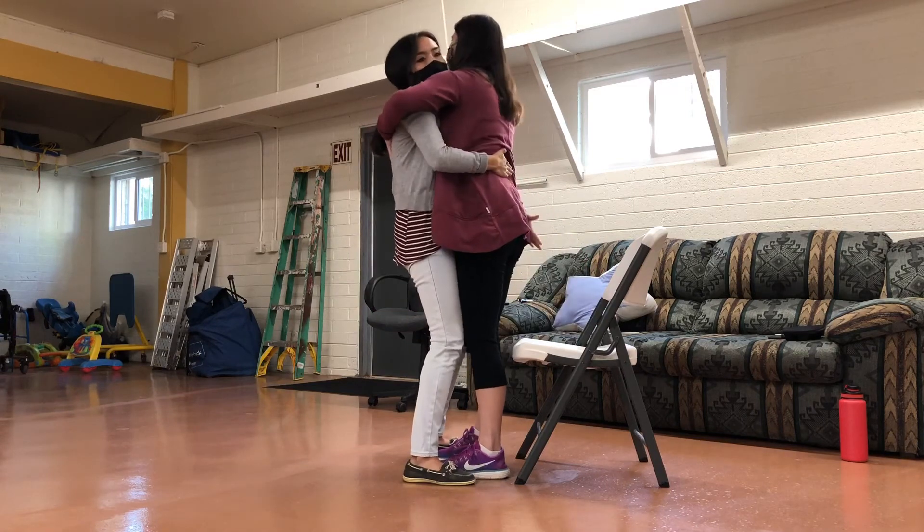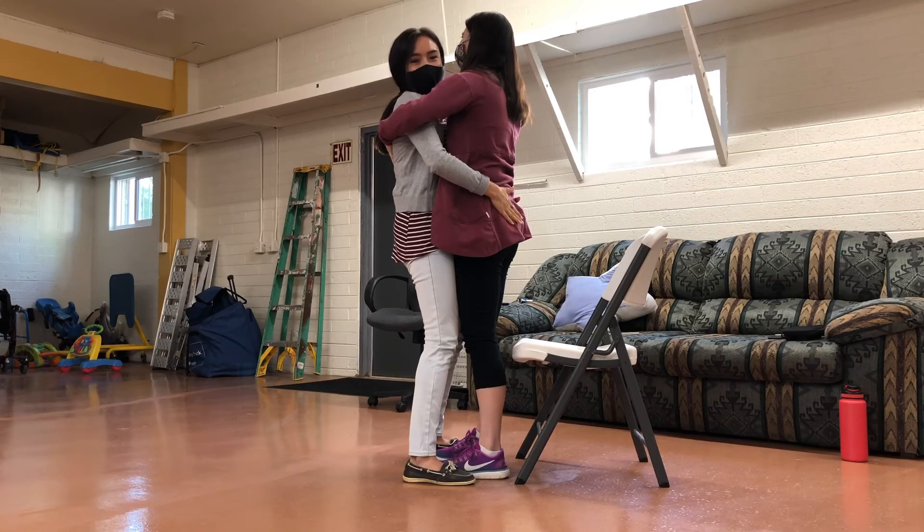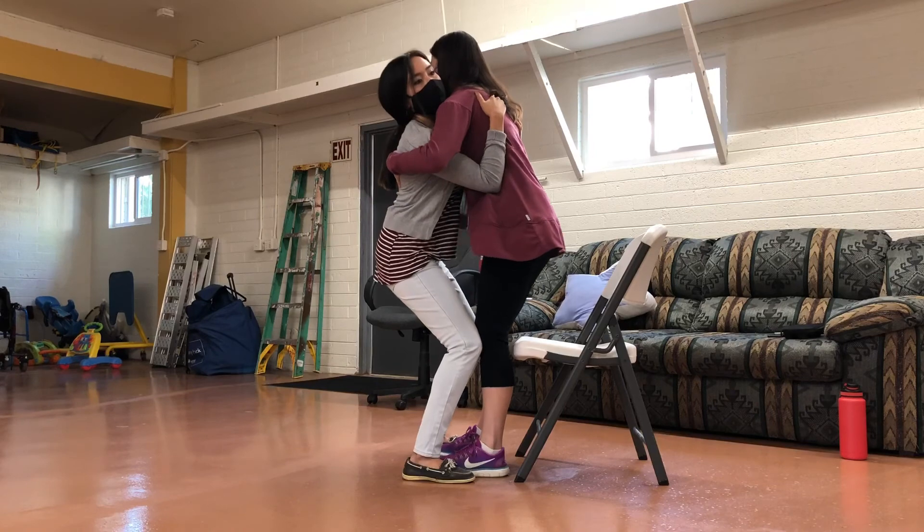You're going to want to bring your hands down to help support them closer to their hips. That's it. And go ahead and sit back down, same way you did.